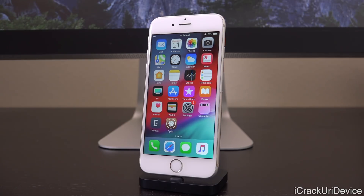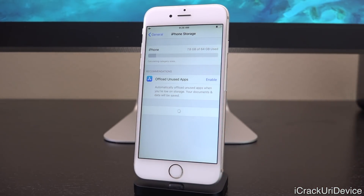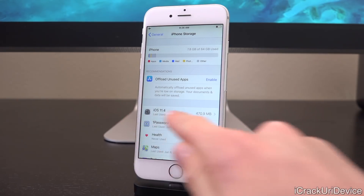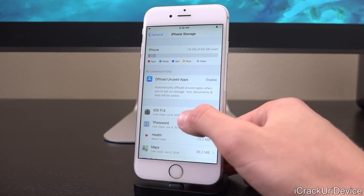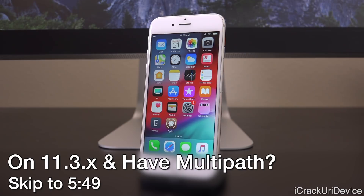Regardless of which version you're on — 11.3.1 or 11.4 — you're actually going to have to check whether your device has already downloaded an OTA update for something like 11.4 or 11.4.1 inside of the Settings app. If it has, it will hinder the success of either version of Electra. Launch the Settings app, go to General, then iPhone Storage, and you should see the update inside of there if your device has downloaded it. If it has, just tap into it and delete it — that's absolutely critical. Then just reboot your device.